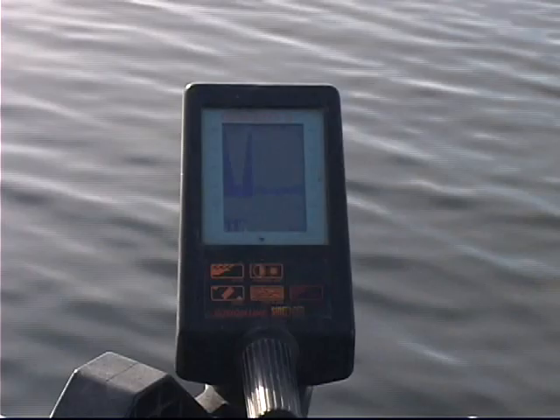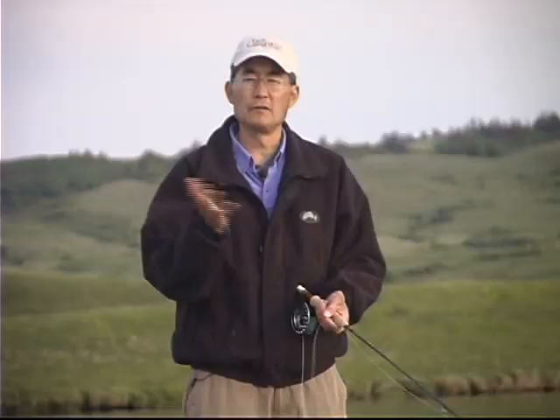Fish leeches with various sinking lines. I've got an intermediate sinking line on now. Regardless of the line that you're fishing, you want to allow the fly to sink to the desired depth zone that you want to cover. That means you have to know the sinking rate of your fly line in terms of how many inches per second it sinks. And you want to know the depth of the water you're fishing — that's where your depth sounder comes in handy again. So you calculate how many seconds it's going to take for your fly to sink right to the bottom before you start a retrieve.